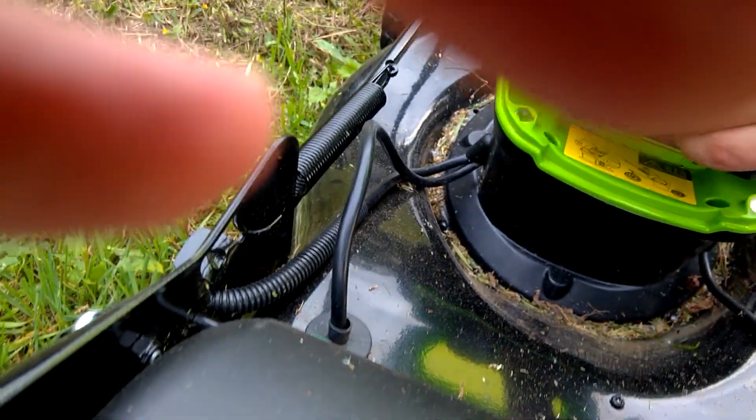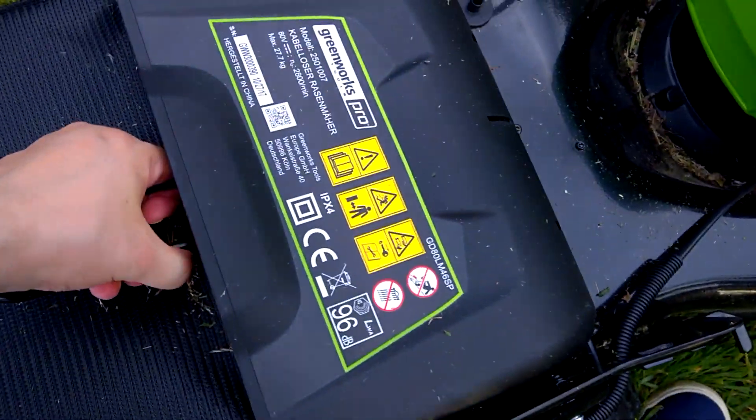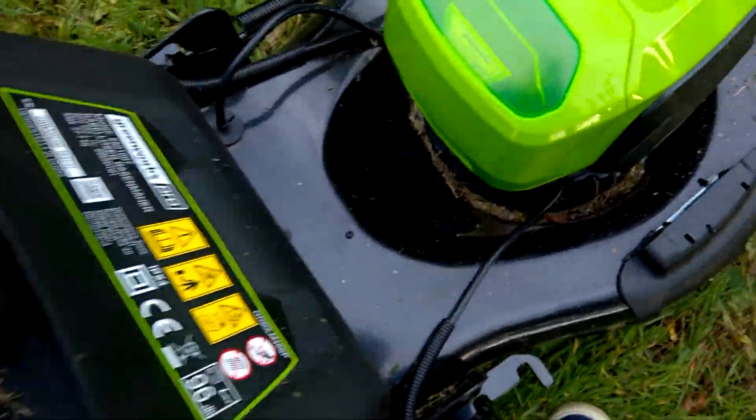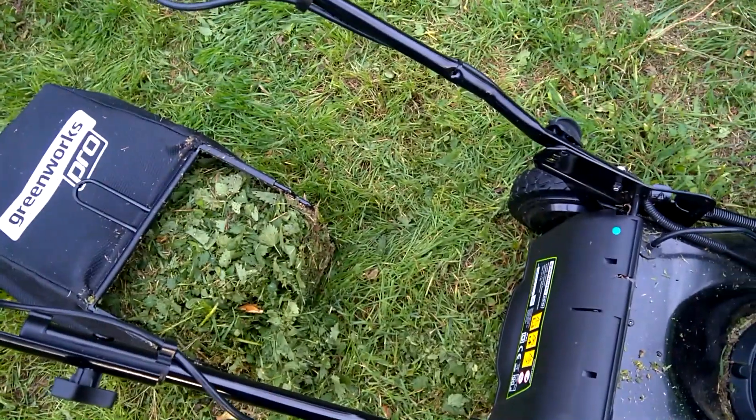I'm checking the battery now. After 20 minutes it has two bars. I'm also going to check the catching bag — it feels very heavy. Yeah, it's full. So for this area you will have a full catching bag.